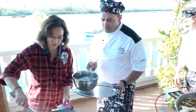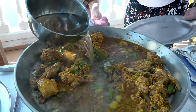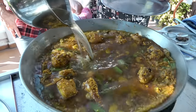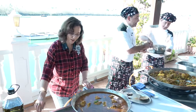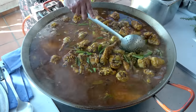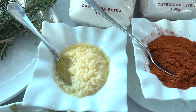Two minutes and it's good. Now add the caldo, or chicken broth, and shake. Bring on the big elements — it's super hot. It's important to make sure all the rice is submerged.